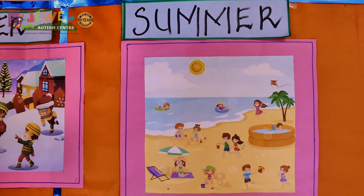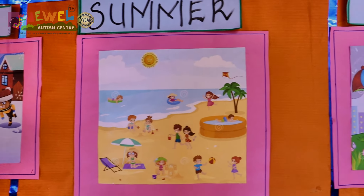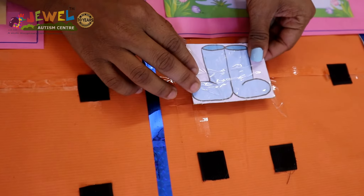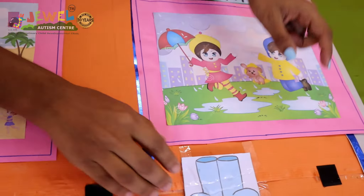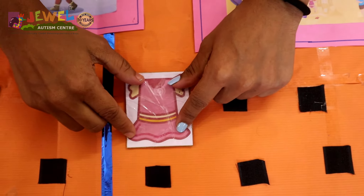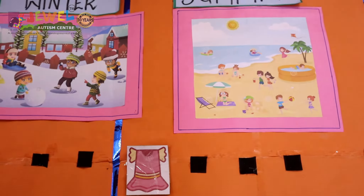Three major seasons with pictorial representation are depicted on the bigger cardboard, and under each, small velcro pieces are stuck so that on demand the images can be pasted accordingly by the child when the clinician asks.